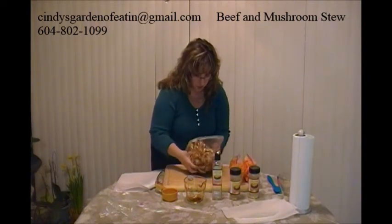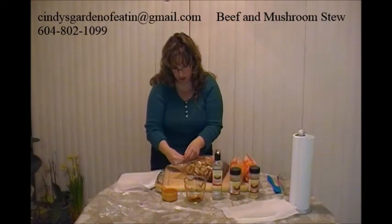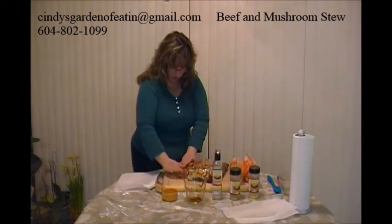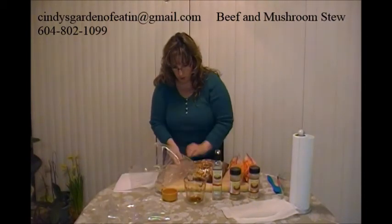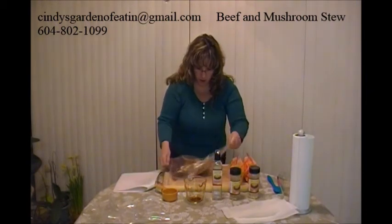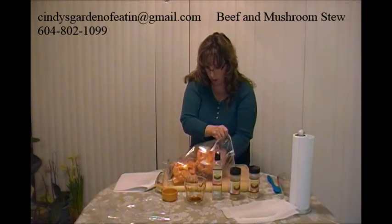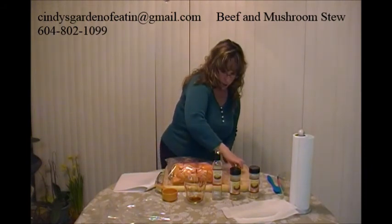Just kind of dump everything around so everything gets coated — this makes a really nice sauce for the stew. I'm going to get as much of the air out as possible. Oh, this smells delicious! Then I'll put this bag into our bigger one, lay it flat so it'll stack a little better, and add in the bags of sweet potatoes. Make sure I'm getting the rest of the air out and seal it up.